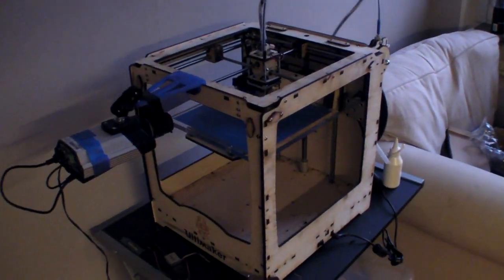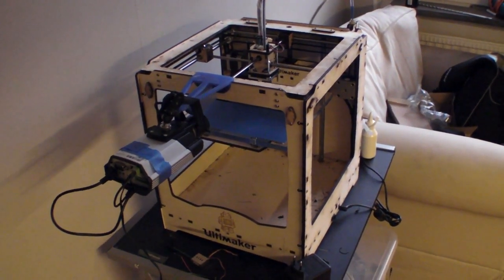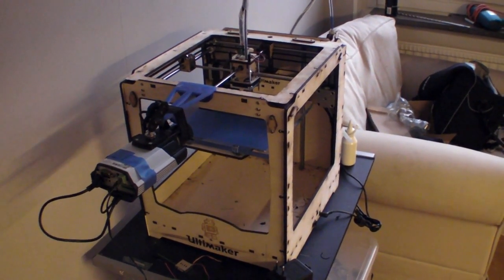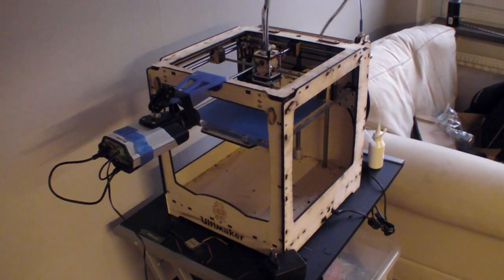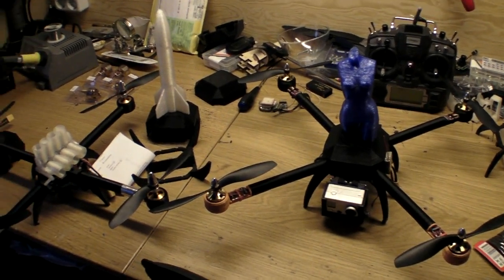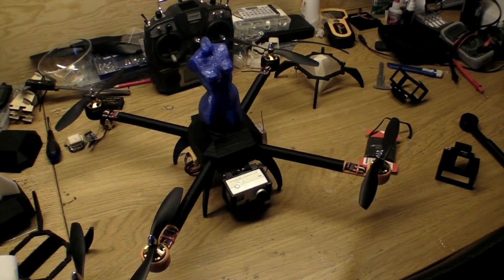The 3D printer I use is an Ultimaker, and that's also the printer I designed the parts to fit. I will try to slice them up soon to make them printable on different printers, but if you have SketchUp skills and some time, please feel free to slice them up and make a derivative — that would be great. Hope you liked the quad, please subscribe to my videos — I'm going to post more quad and FPV videos. Have a nice day, signing out.